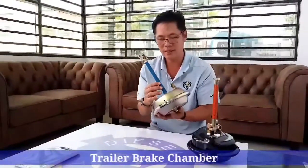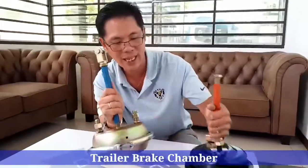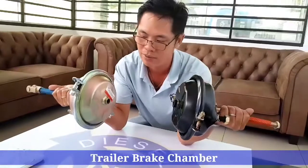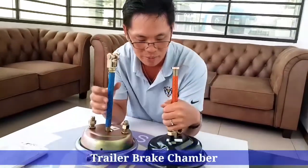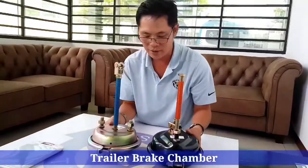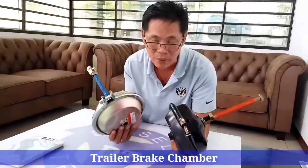So this is a trailer brake chamber. These two look exactly the same — it's only the color differences, which doesn't matter a lot. The difference between these two is everything looks the same; it's only the material that's being used.